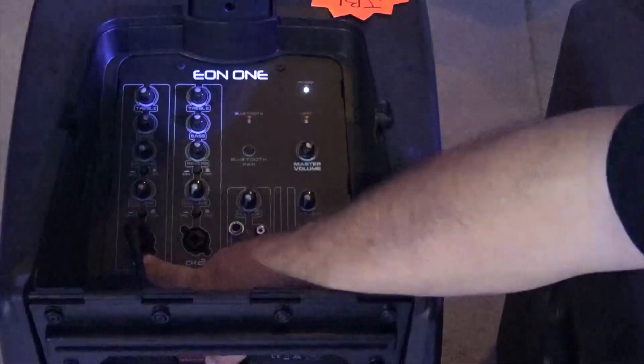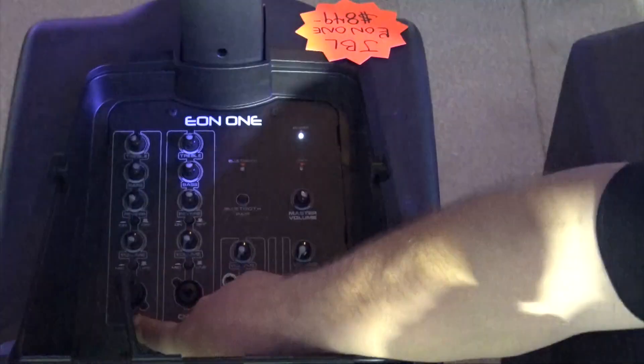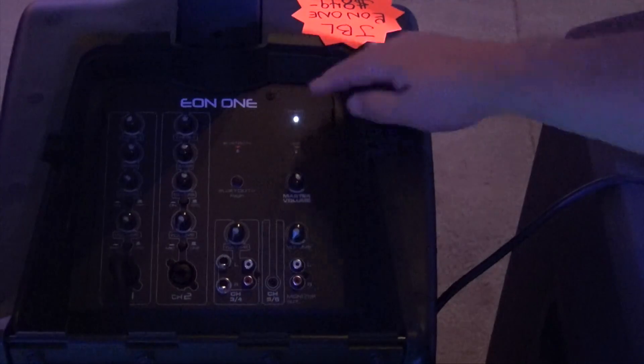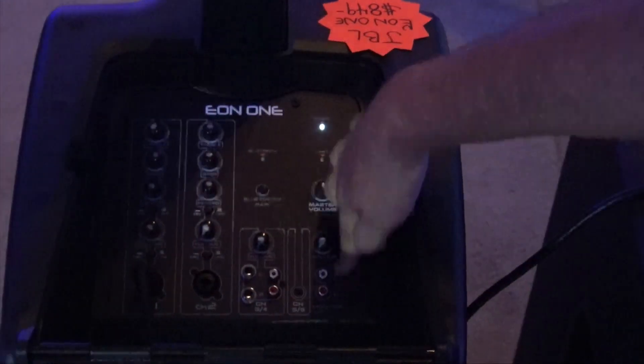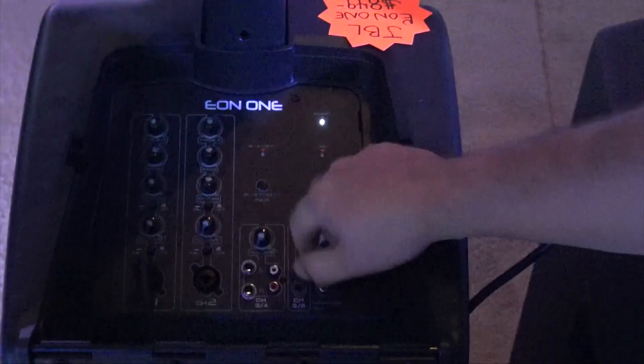You've got channel 1 and channel 2, so two different microphones, or you could go left and right of your DJ mixer or soundboard however you'd want to do that. You also have the capability of a monitor out on RCA and an input on an eighth-inch plug as well.